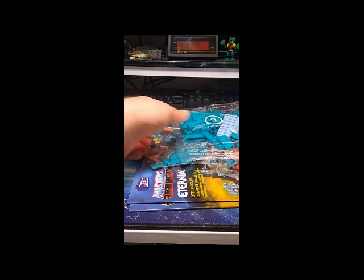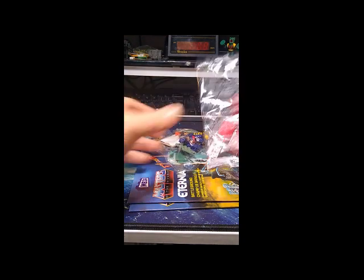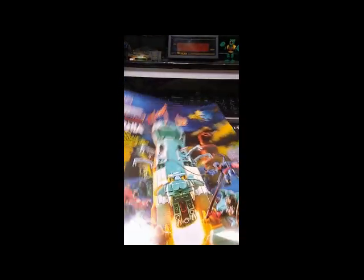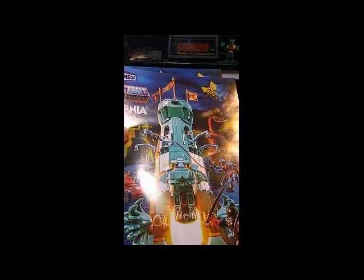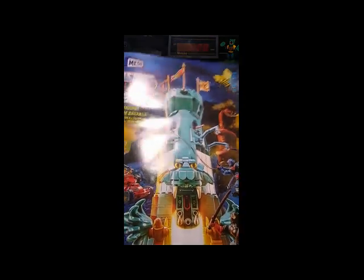There seem to be 14 bags in total. As usual, I like to focus on just the figures first. And we have two manuals — I'm trying to remember if any other set had two manuals. That's interesting.